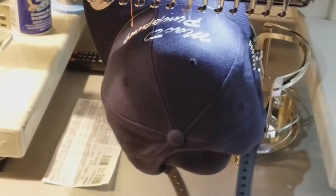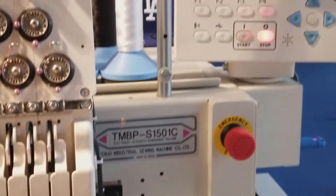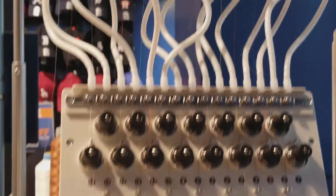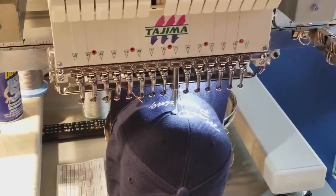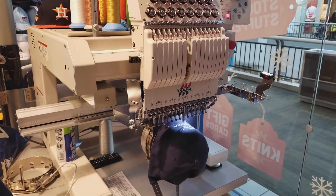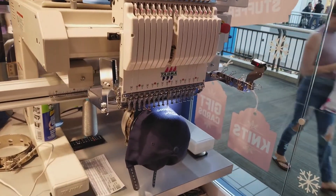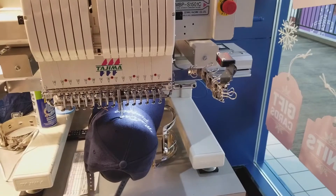If you guys like this video, please give a thumbs up and make sure you subscribe. Let me know how the hat came out — the black one with the red color stands out pretty good, and the navy with gray lettering looks pretty nice too. And that's the thread right there behind the machine. It was quite an experience, but if I bring my own hat it would probably cost less.